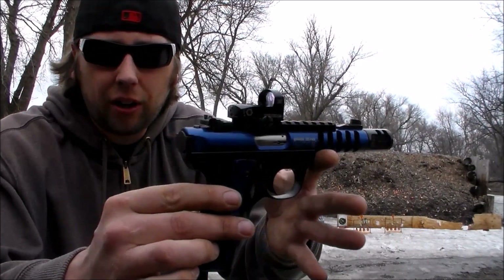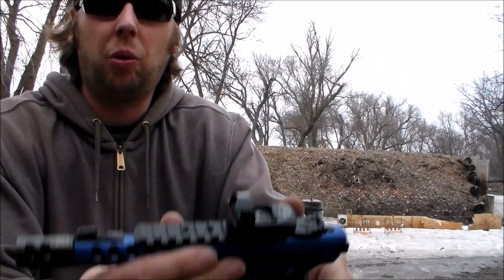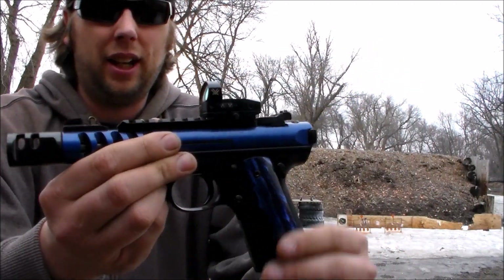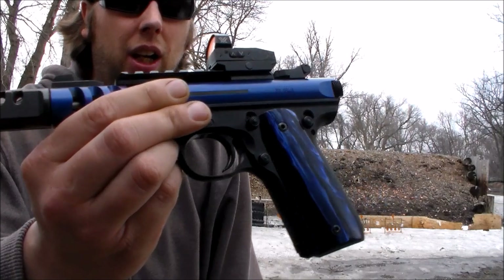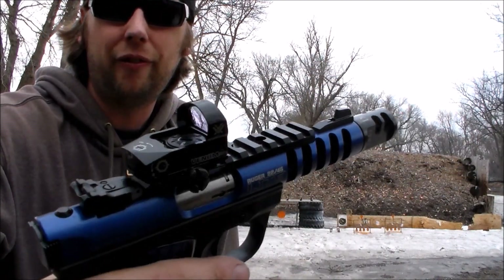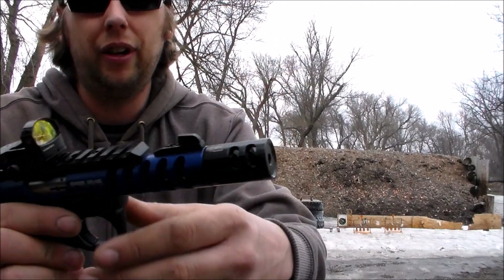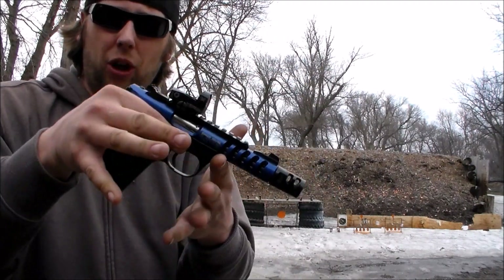Today I'm out at the local range and I got the Mark III 22-45 Light chambered in 22 long rifle. It has a set of beautiful eagle grips on it in blue pearl. It has the Vortex Venom 4 MOA red dot on top. And it's got some Tandem Cross parts in it — it's got the Tandem Cross brake on it which I really love. It kind of just gives it more of a good balance.